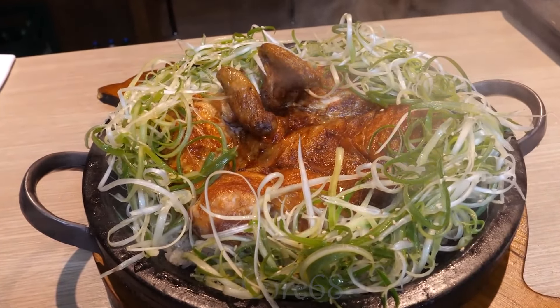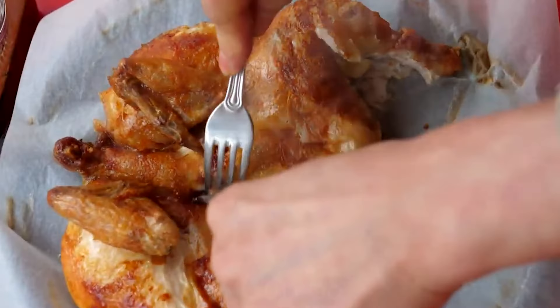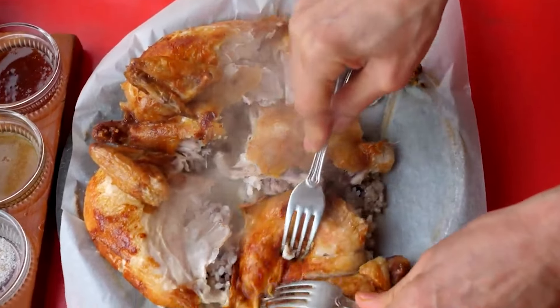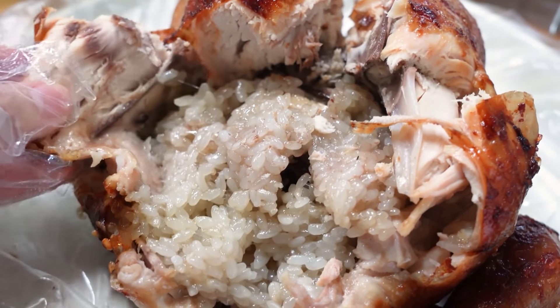Not only is it simply a delicious dish, but grilled oak chicken also provides a rich source of protein for the body. Besides, sticky rice and herbs also help you have a filling and healthy meal. This is an attractive, nutritious dish that you can enjoy while experiencing Korean culture.